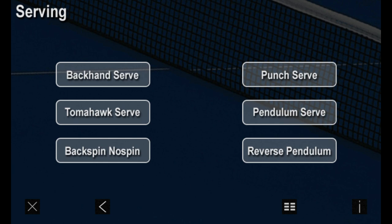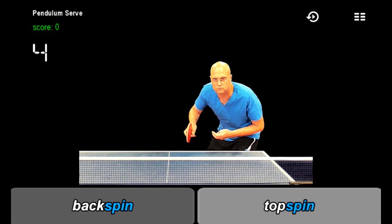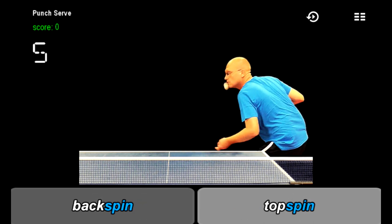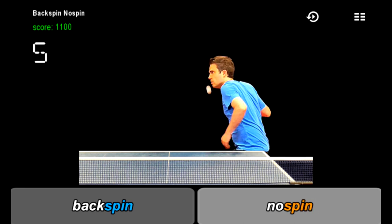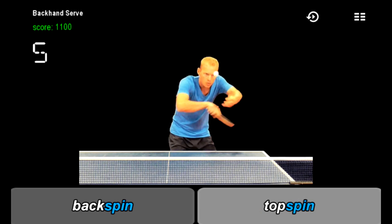There are six different serves. Train against the pendulum serve for multiple players, the reverse serve, the punch serve, backspin no spin, tomahawk, and backhand.